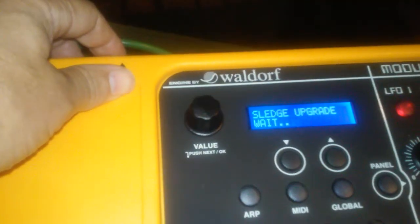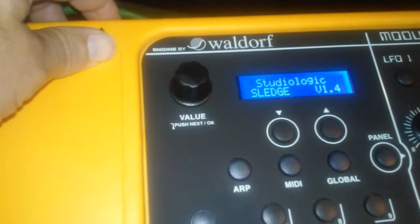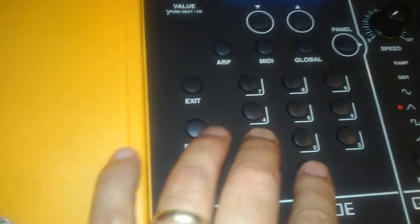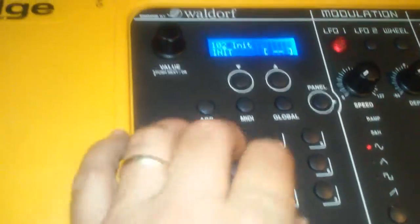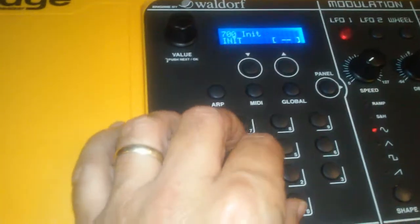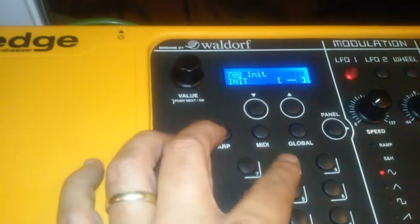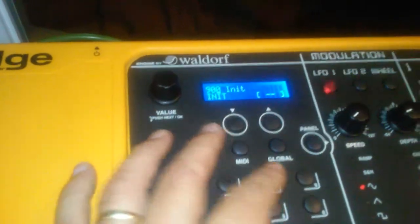Now let's try turning it off and back on. Still the correct default at slot 1. Checking 102 - nothing. I try slots 200, 300, 400, 600, 700, 800, 900 - nothing. Looks like I've got to do a little research as to how to pull this one off. We'll be back in a minute.